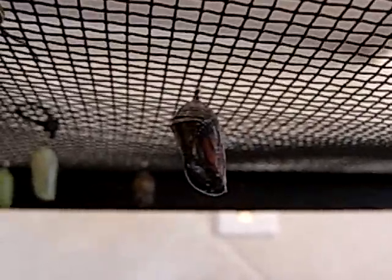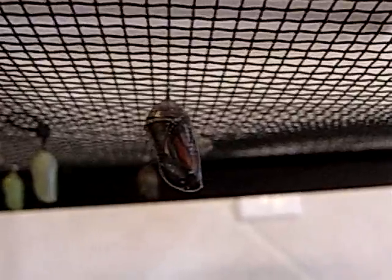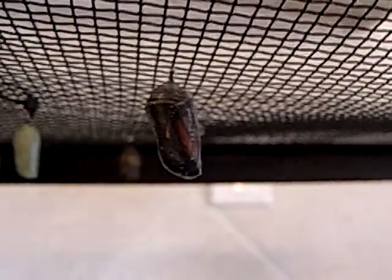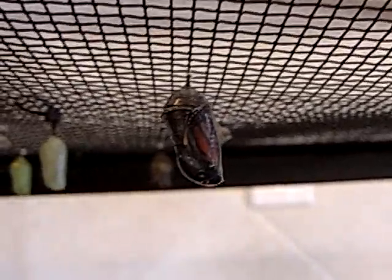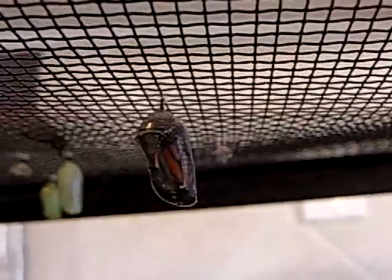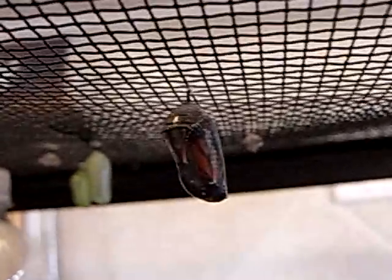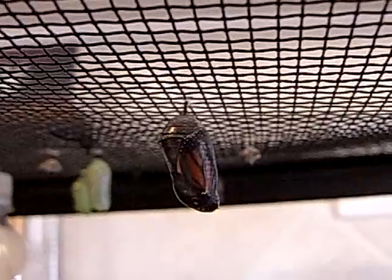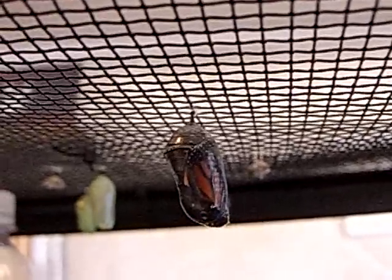This is the cocoon that is just about ready for the butterfly to come out. Basically what happens is the green starts to appear darker and darker until it looks like it's almost black, when actually it's turning transparent and becoming very, very thin so that the butterfly can crack out. This guy, I would say, is going to be coming out in about another 30 minutes. Hopefully I'll be able to catch it on film.